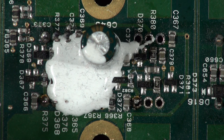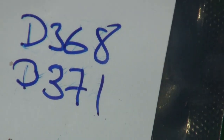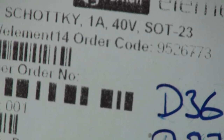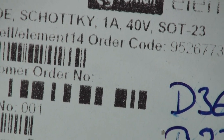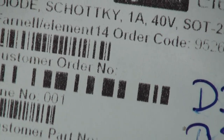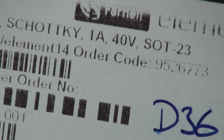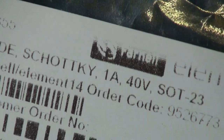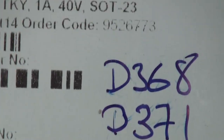The part numbers are D368, D371. There are four of these diodes in this unit. The part number is ZCHS1000 — it's a fast Schottky switching diode, made by Diodes Inc. The Farnell stock number is 9526773. There are four of those in the drive circuits.